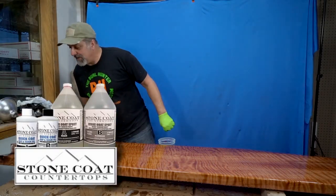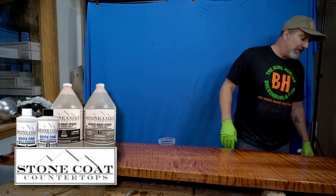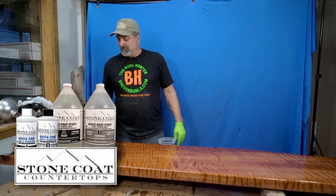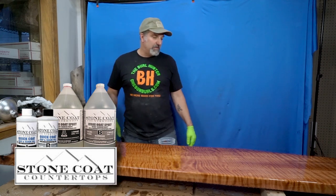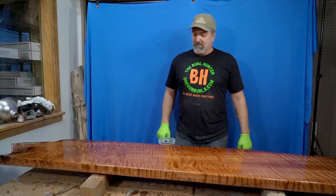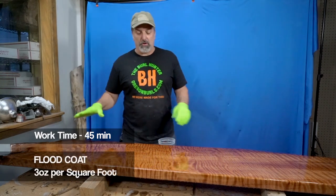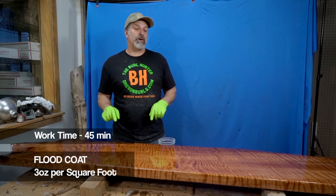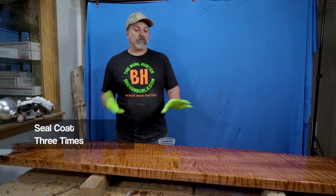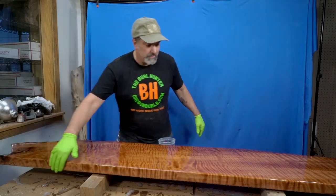We use Stone Coat Countertop epoxy because I found that so far it is the best, and I love those guys over at Stone Coat because they're just really cool people. If you need anything that looks like this, we have the wood and they have the epoxy. We poured three ounces per square foot, and this is after we seal coated it three times. Seal coat it three times, then do your flood coat, and then walk away.